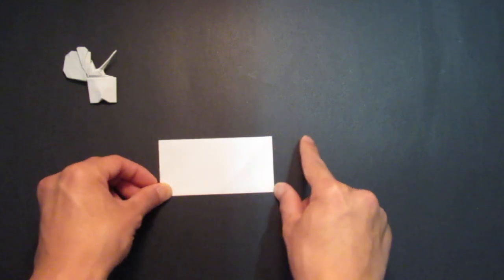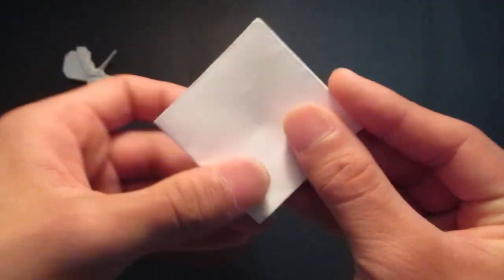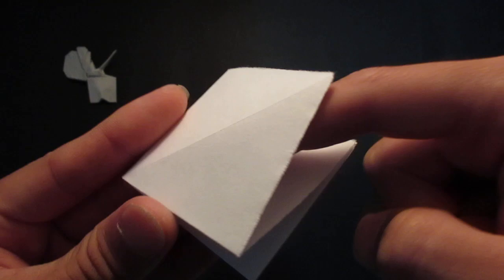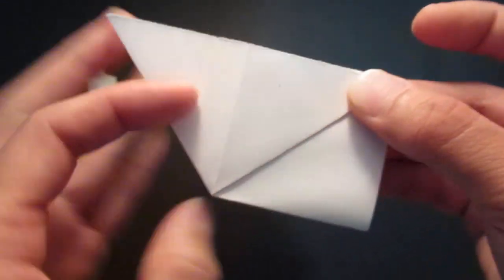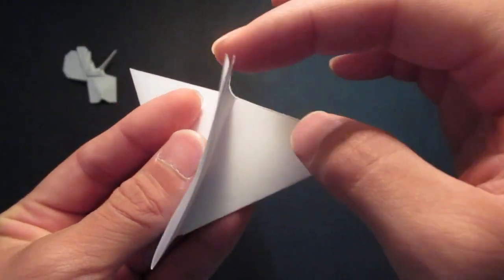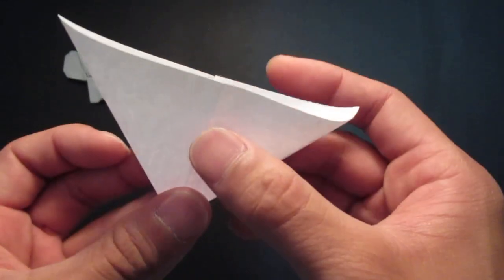So first you want to fold it in half like this, and you want to fold it in half again, like so. Then you want to open this pocket right here and fold that down. Then you want to flip it over and do the same thing — open this pocket, make a crease on this side, open this pocket, and fold that down.